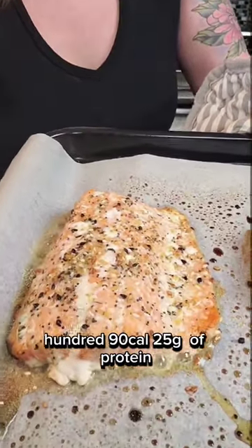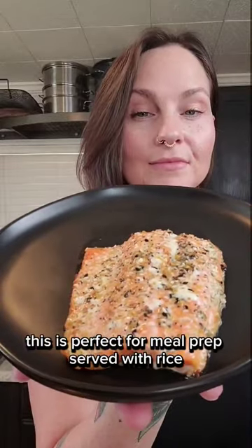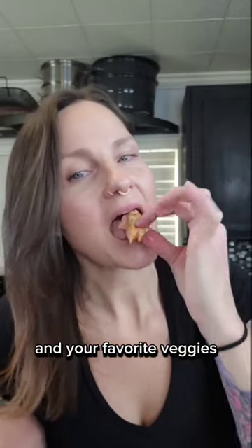190 calories, 25 grams of protein per 4 ounce serving. This is perfect for meal prep served with rice and your favorite veggies.